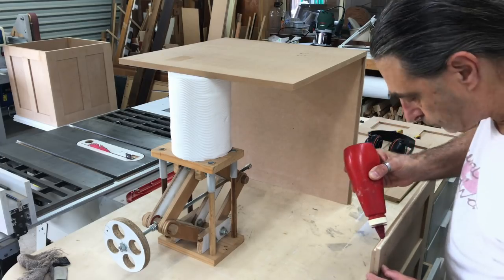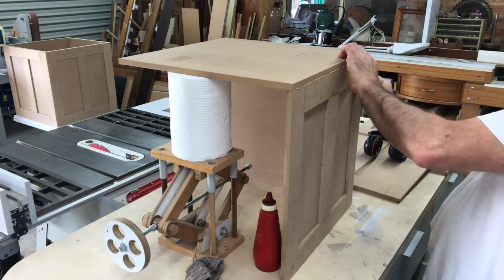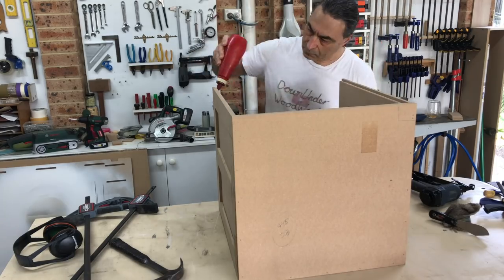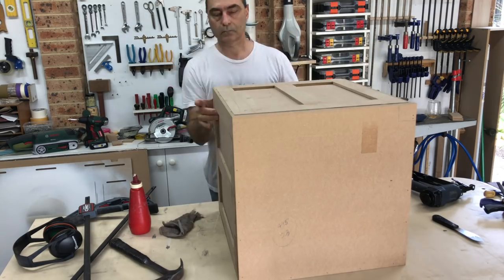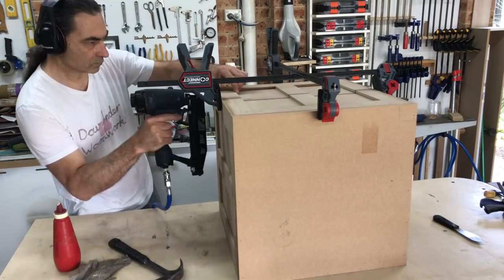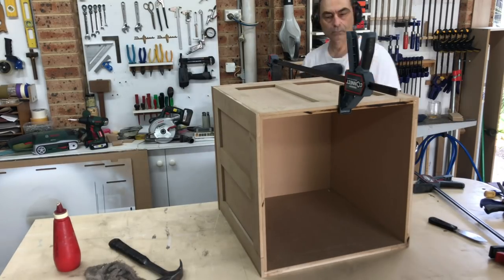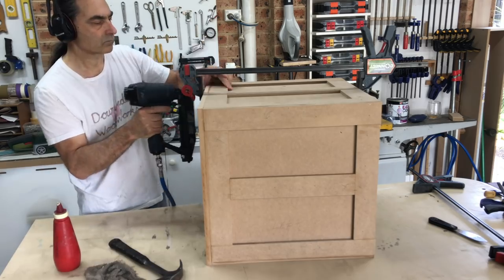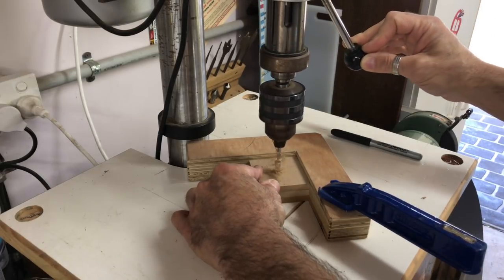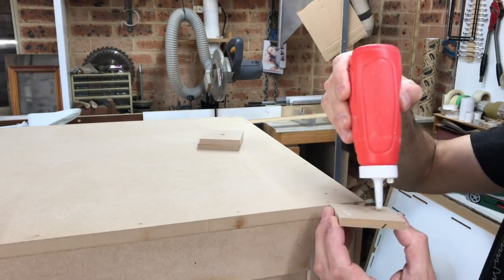For the second box I changed my assembly method, which made it a little easier. I never thought the wooden jack would ever get used again after I retired it. I made some feet for the boxes using scraps of 9mm MDF cut into squares and glued and screwed into each corner of the boxes. The feet also provided a flat surface for fixing the moulding around the base.